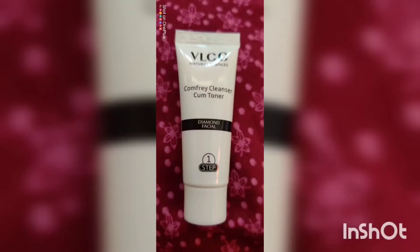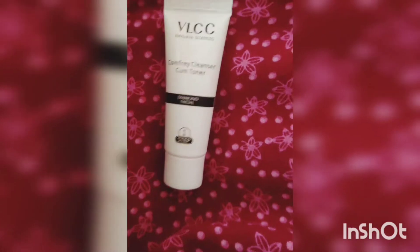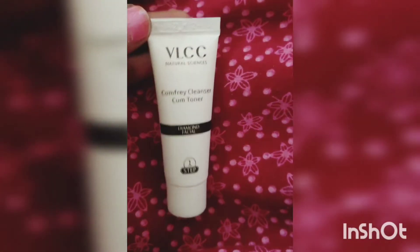This is for dark skin. I am going to do a few steps. First, it is cleanser and toner — I will apply it to the face and skin.